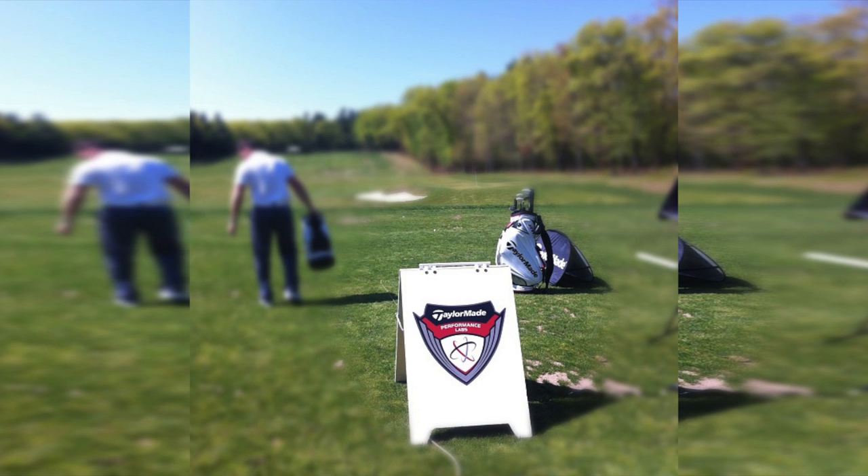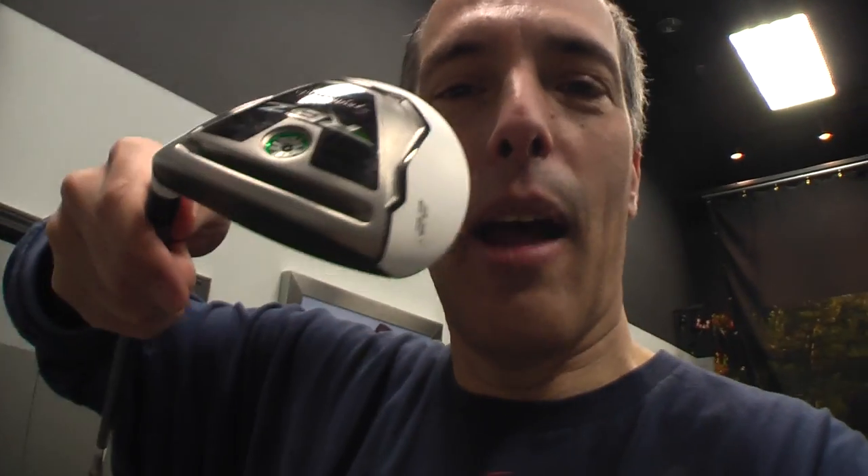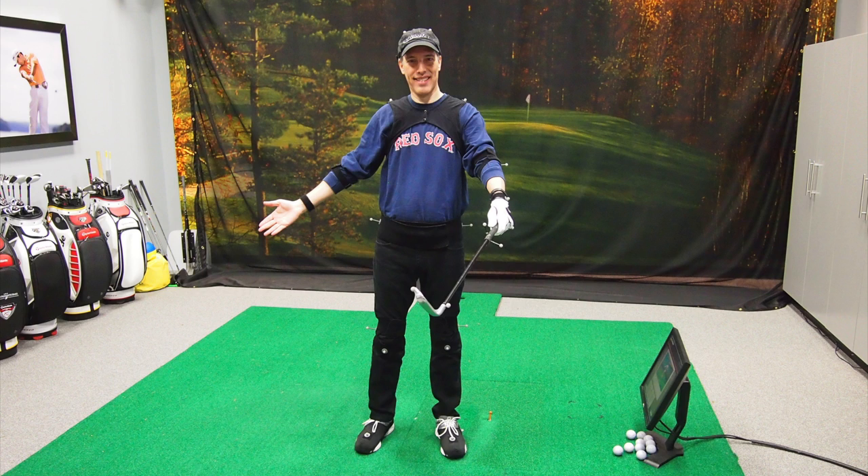We just went out to the driving range and I used the new fitted clubs and they're really forgiving. What they have are these hybrid clubs. This is a four hybrid club — you use this on the fairway and it's very forgiving. I actually could see I was hitting it right here and still getting a pretty good shot. So this was a great experience getting fitted here at the TaylorMade Performance Lab, and this fitting was sponsored by TaylorMade.